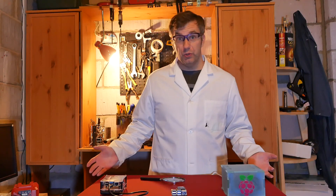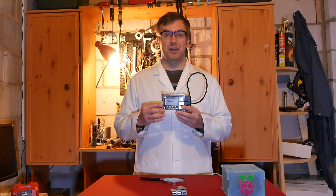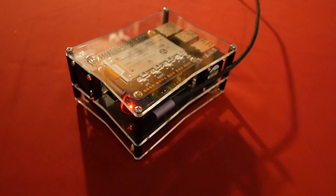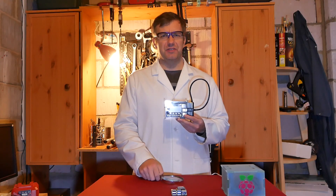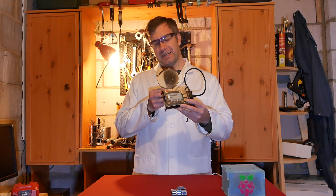Or you could go somewhere in between with a kit like this. This is a DIY kit from SunFounder. It's aimed at Raspberry Pi 4, and SunFounder was kind enough to send me this so I could take a look and share my opinion with you. In this video we're going to investigate how good a kit like that is.